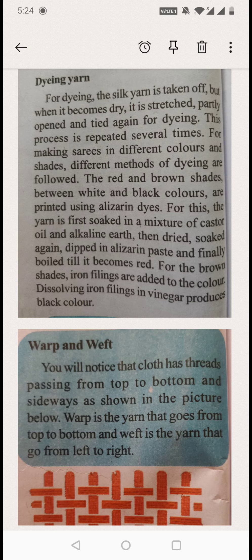Then they dry the thread, soak it again, dip it in the Alizarin paste, and finally boil it until it becomes red.